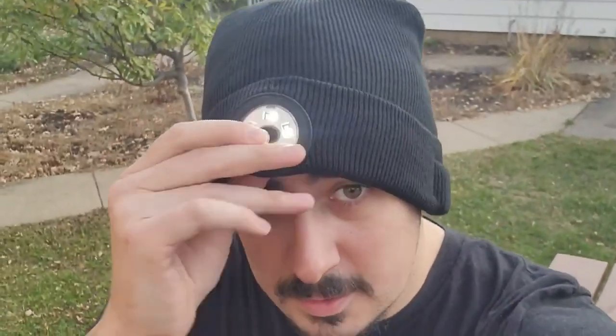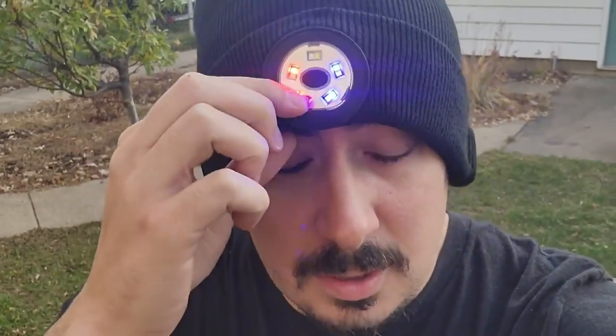Guys, this hat is incredible. So you can work hands-free with this LED light, which is very bright. When it's dark, it's very bright, obviously. We got this if you are working, maybe on the road. You gotta be safe out there.